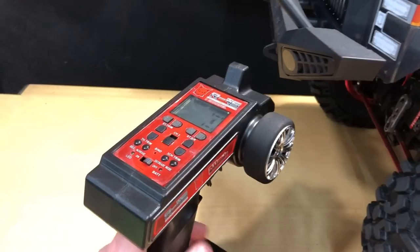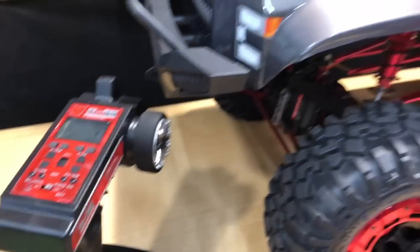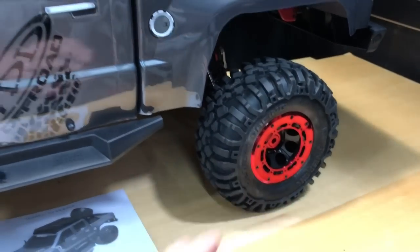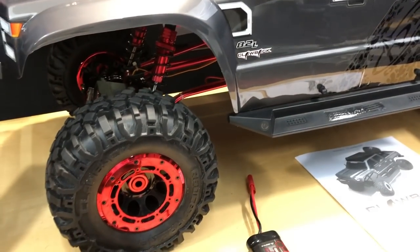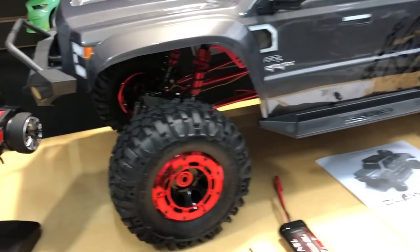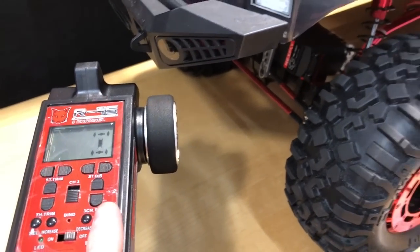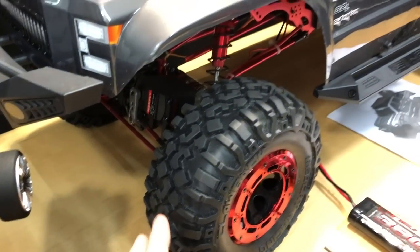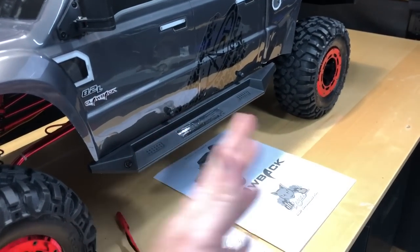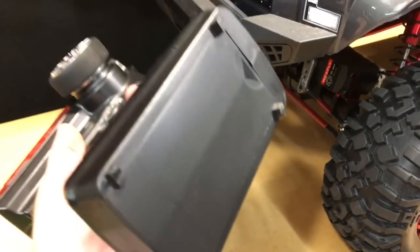What does it come with? You get a three-channel radio here with some mode buttons. This thing has four-wheel steer, so the front wheels will turn as well as the back ones if you desire. By clicking the different modes you get crab walk, front-only turn, rear-only turn, or all four wheels turning. Pretty cool. It runs on four double-A batteries.